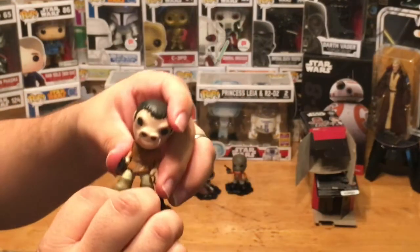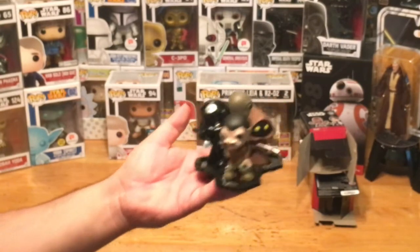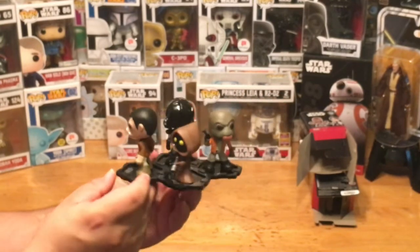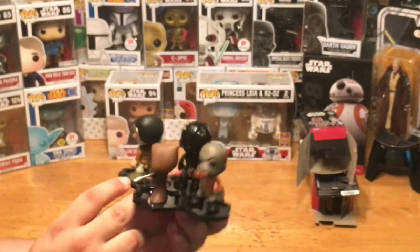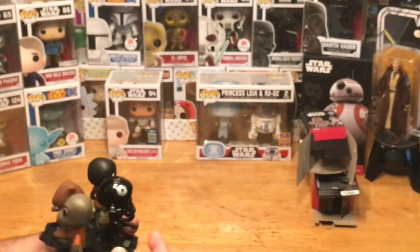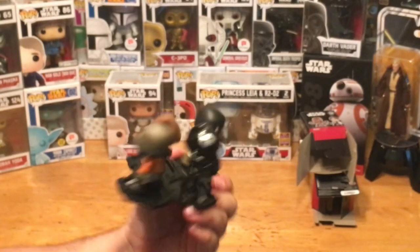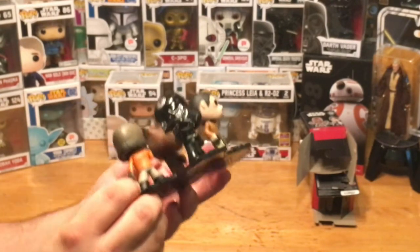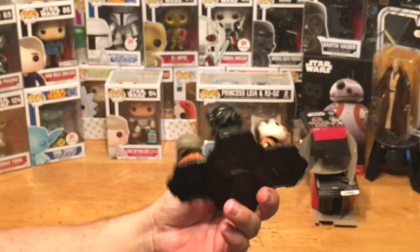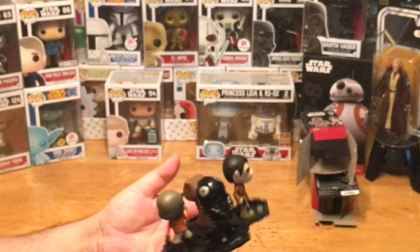There you have it — I've built my little display here of all the characters. We had Snaggletooth, the Jawa, the TIE Fighter Pilot, and Walrus Man. Check it out, very cool. You can see they're all connected at the bottom — it's a nice way to display them, a cool little thing you can set up on a shelf.